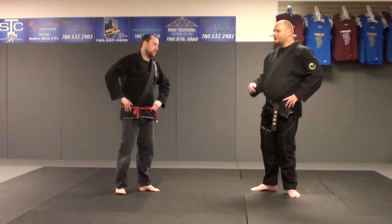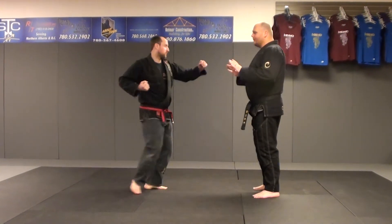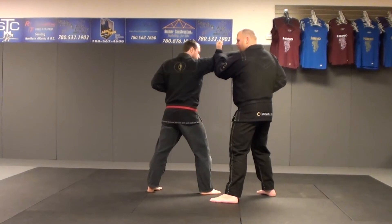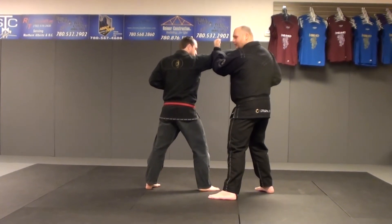Flashing Wings is technique number 17 in Creed. This is happening from a right punch, possibly with a right leg forward. From here we step forward with our left foot towards 10-30. Left hand is doing an inward block towards the outside of the right punch, and right hand is chambered.